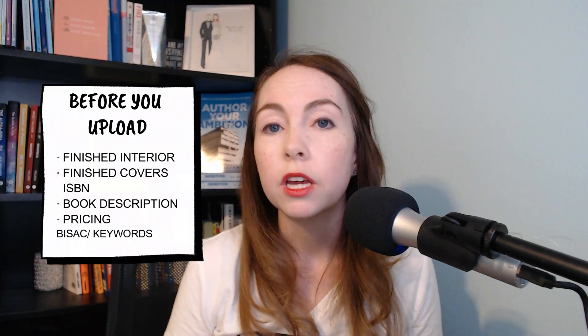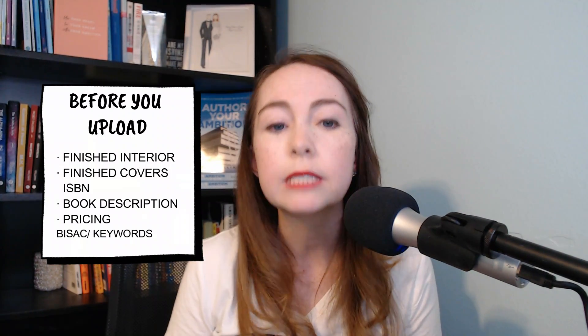Before you sit down to upload, you need to have the following. If you don't have any of these things figured out, pause this video, get that figured out, and then come back. You will need your finished formatted PDF interior files for your print book, your finished cover files in the IngramSpark print template, your ISBN — I always advocate that you own your ISBN and don't get the freebies — your book description, your pricing plan, and your categories and keywords.